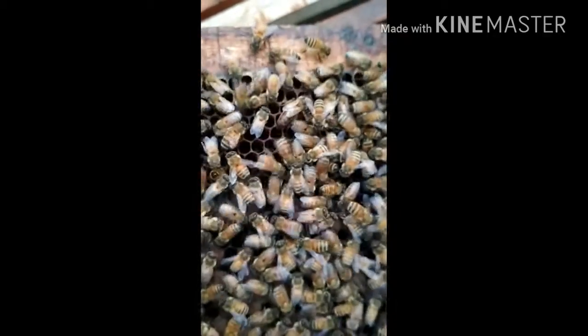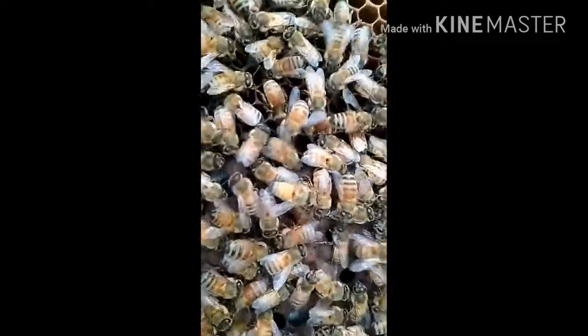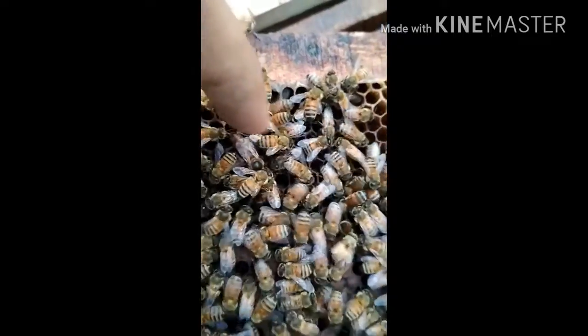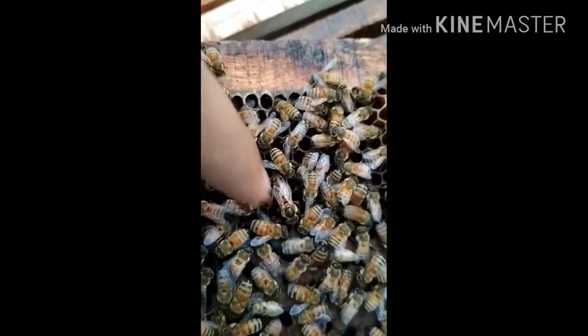The life cycle of all insects, including honey bees, begins with eggs. During the winter season, a queen forms a new colony by laying eggs.